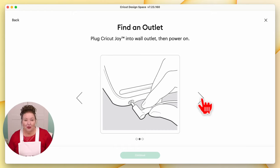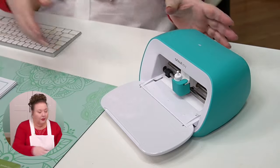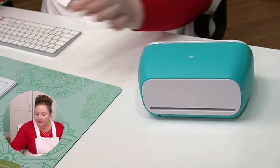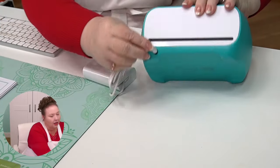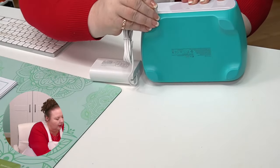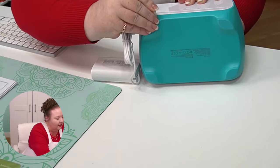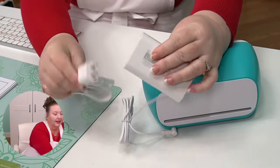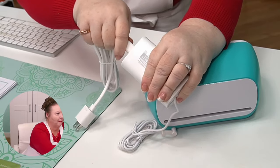Find an outlet. Plug the Cricut Joy into a wall outlet and then power on. Over here we need our power cord. Here's the back of the Cricut Joy — there is only one port, and that's where our power goes. This is the power cable. I'm just going to plug that in right here. It comes in two parts. We need to plug this end into the power supply — I always call it the brick — and it does say wall outlet, but you can totally use a properly rated extension cord. So it's plugged in.